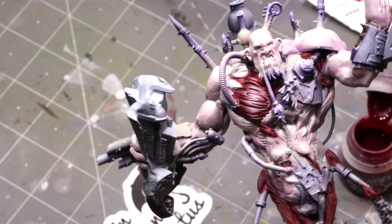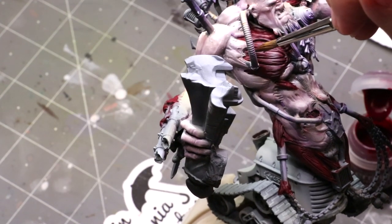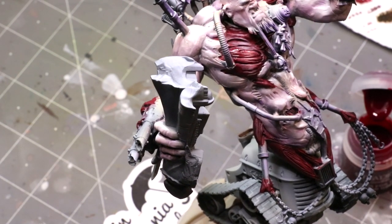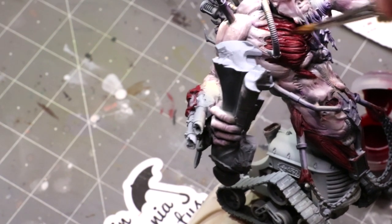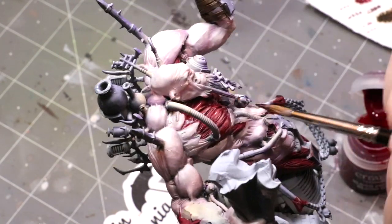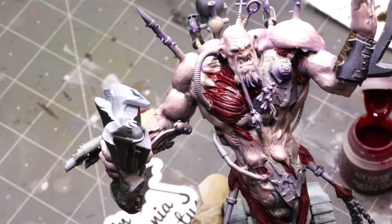Now here's a fun trick. Instead of using a normal red glaze to bring this all back in line, since this is exposed muscle, I'm going to use some Blood for the Blood God. I have some water in my brush — I wet it out on a paper towel, thin it down, and then I'm just tracing that Blood for the Blood God over the top, using it like a built-in glaze. This is going to make the whole surface shiny, so if you want the muscle tissue to look bloody, you can basically stop here.